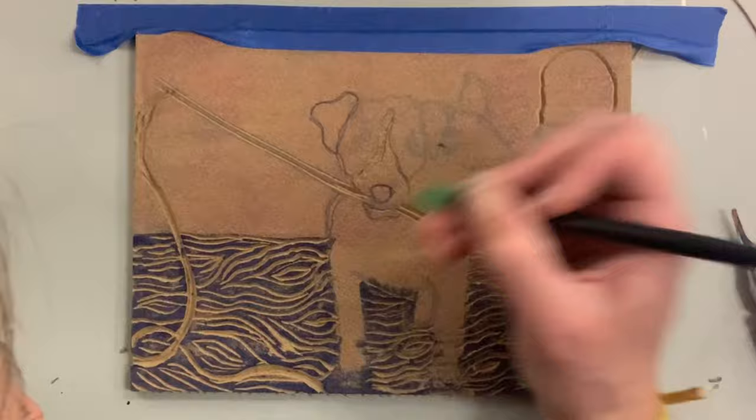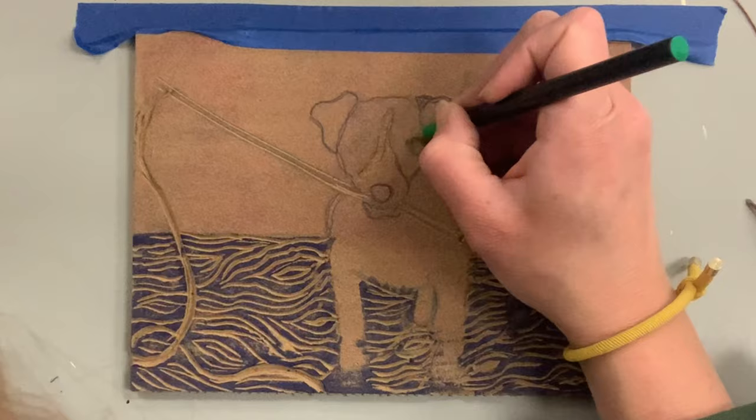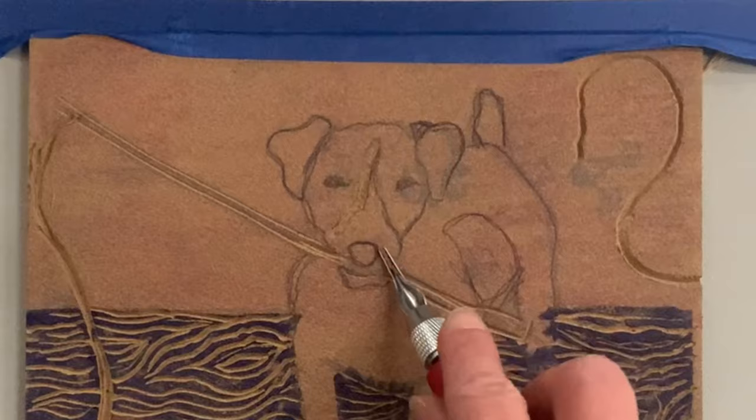I saved the scariest part for last. I'm going back in with my ballpoint pen because I want a very clear understanding of where my lines are and how thick and thin they are. If you lose a little bit of your detail, go back and draw it in. At this point I've drawn it, traced it, traced it again — tracing just helps my brain understand where I want everything to go.